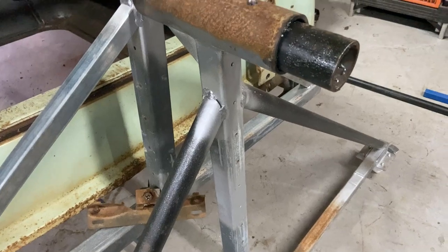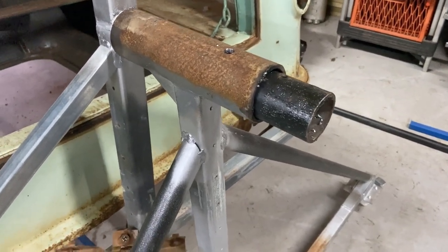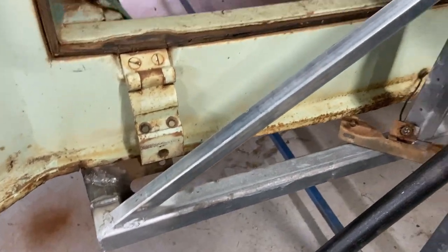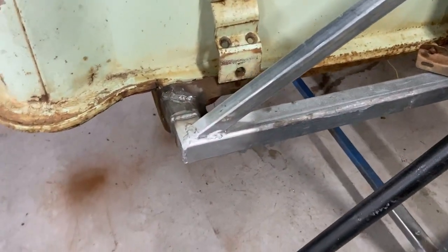That looks like two-inch and two-and-a-half inch steel pipe, one to go inside the other. And there's my bit of three-quarter bracing that I put on as well, and then just 40 by 40.